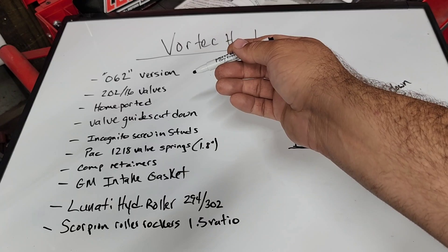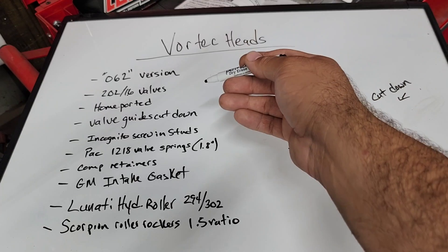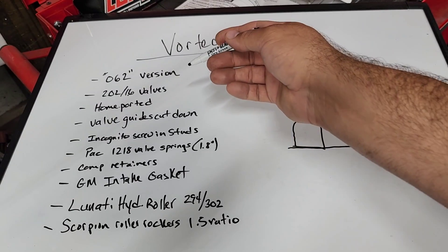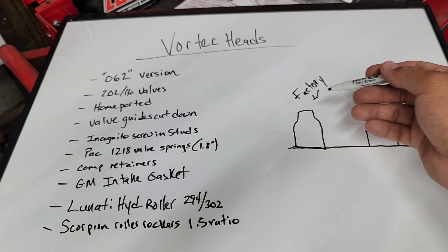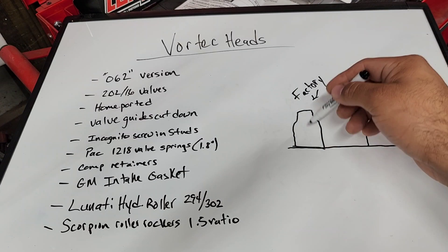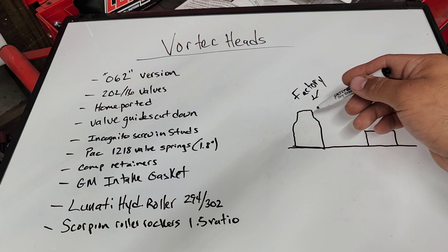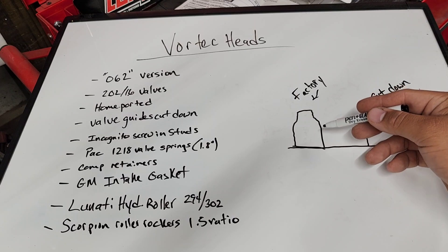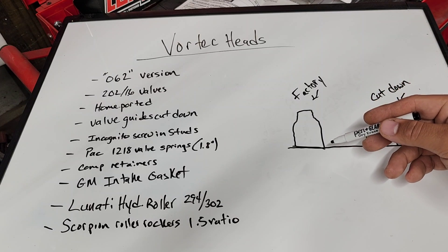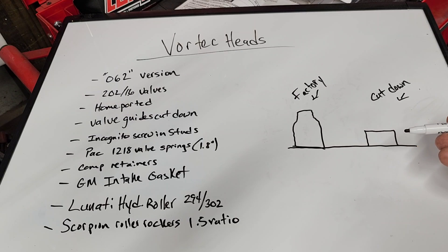I got in there as carefully as I could and opened that up a little bit as well. I did cut the valve guides down — my little diagram here shows your factory valve guide boss versus what it looks like after using the Comp Cams cutting tool. As you can see, it's at least half the size of the original, if not less. I do have a Comp seal on this.